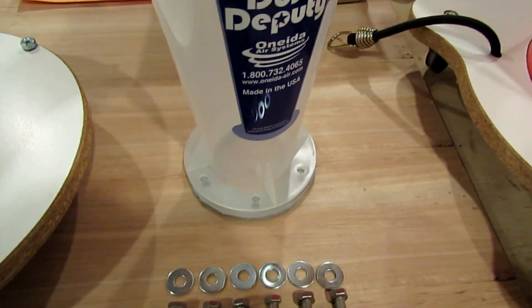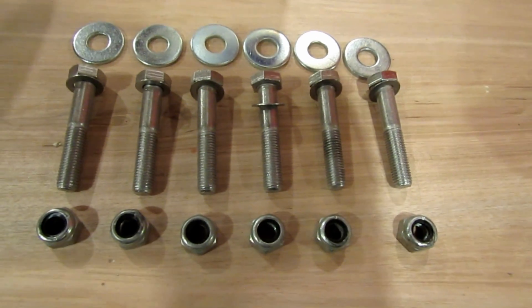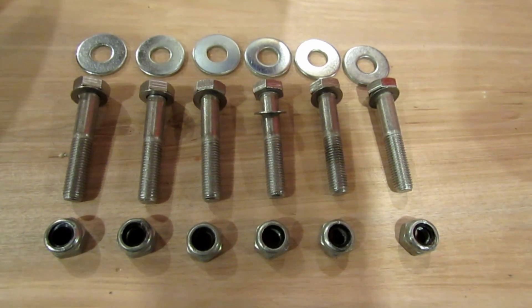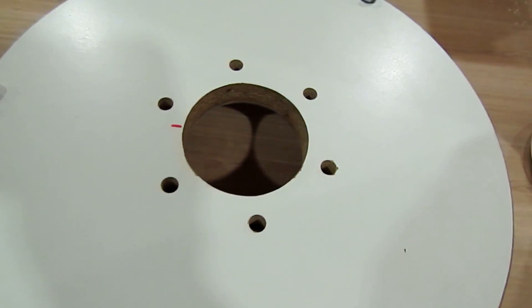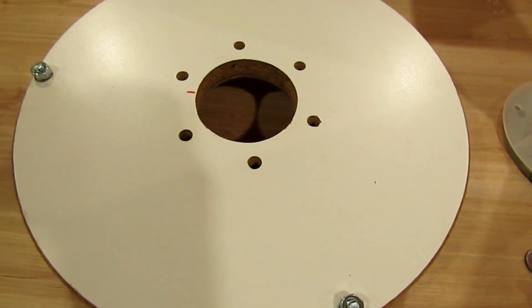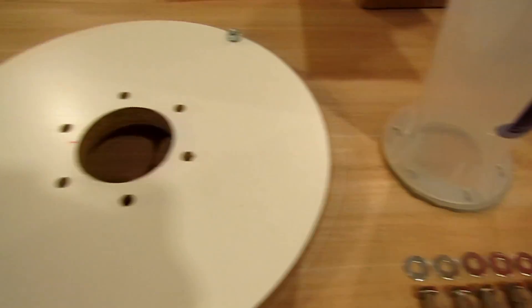I made a gasket to fit between that and the lid. Then I had some old stainless steel bolts that I got together to use to mount it, and then I marked everything out on the top and transfer-drilled the holes into the top of the unit.